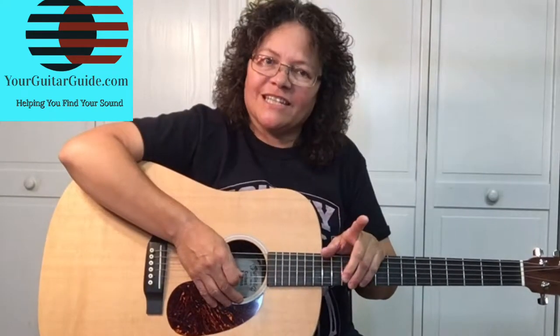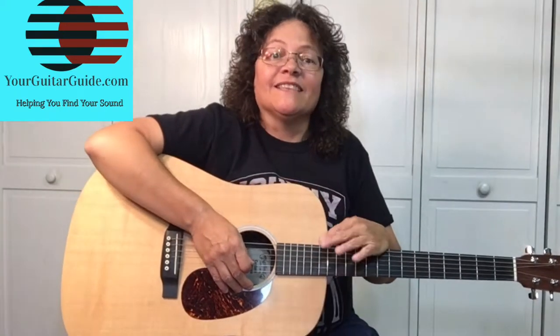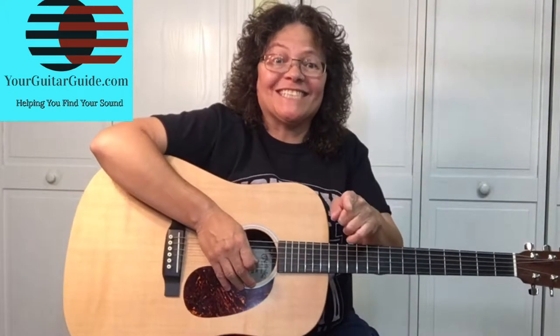Hey there, it's Sharon, your guitar guide, helping you find your sound. Today I want to show you how to play a song by Elvis Presley, and the song is Burning Love, right after this.